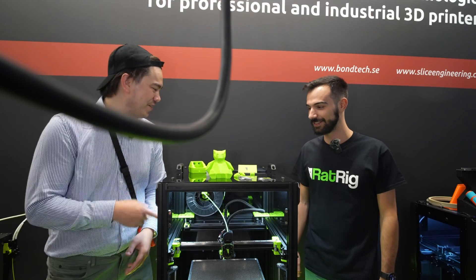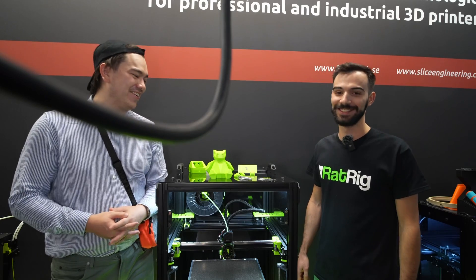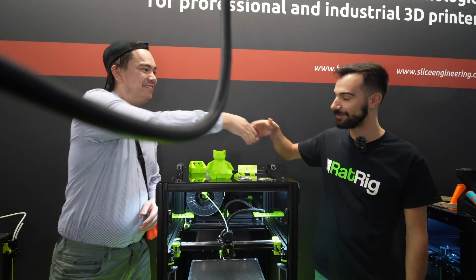Thanks for showing us this RatRig. I know there's a lot of rabid rats out there — the RatRig fans — so here you have it. Thanks for showing me, Miguel. You're welcome. Have a good rest of your show. Pleasure.